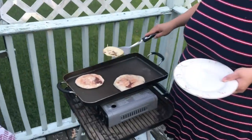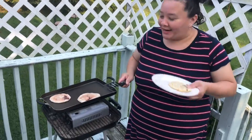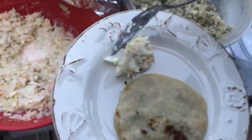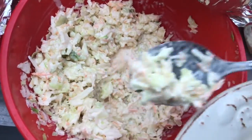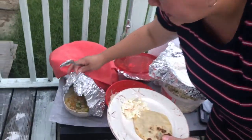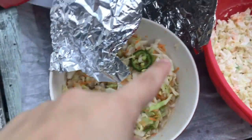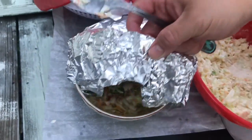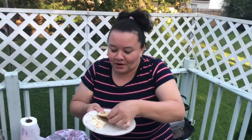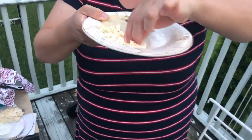¡Deliciosas pupusas! Vamos a probar con este surtido de mayonesa, le echamos un poquitito. También quiero con este de vinagre. Voy a traer otra cuchara para no revolverlo. Ya vamos a probar — miren, este es el loroco. ¡Está de pelo! Los invito a que ustedes también cocinen estas deliciosas pupusas.